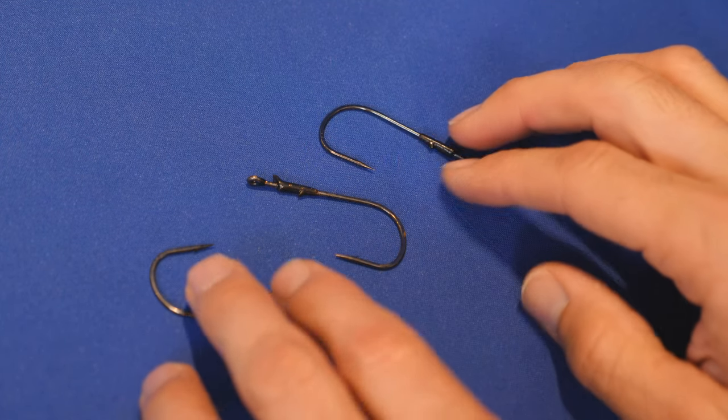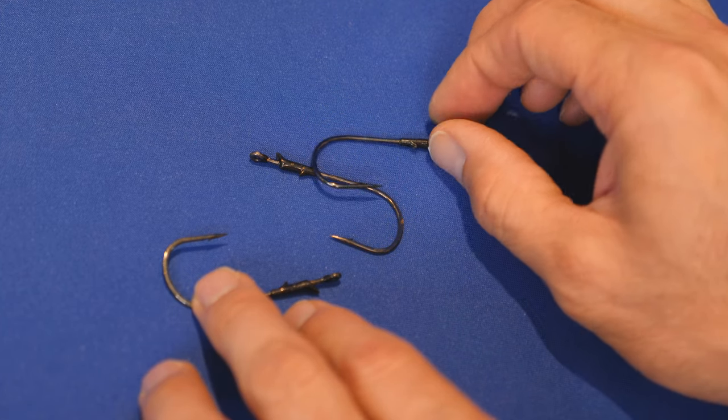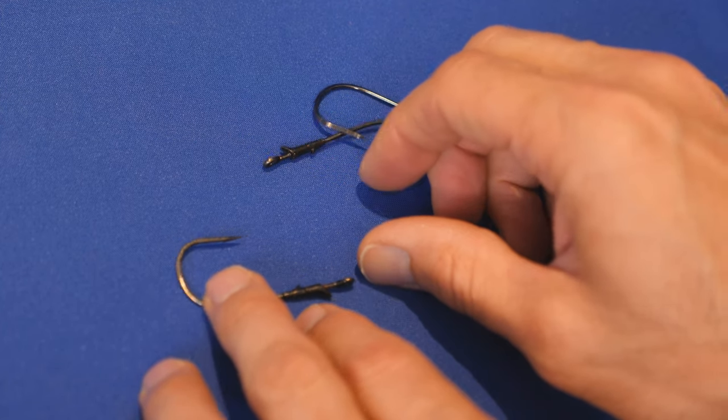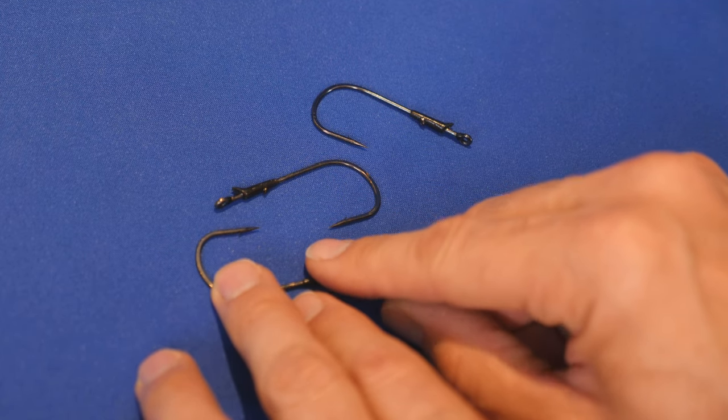I've got some Trokar TK-130s here. These are Trokar flipping hooks, and this is exactly what I use for flipping. We're going to use one of these to tie the easy snell knot.